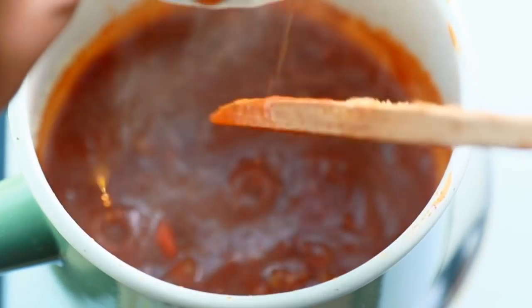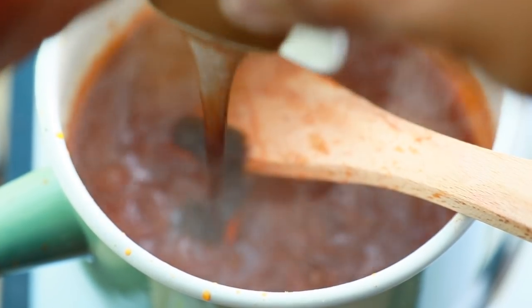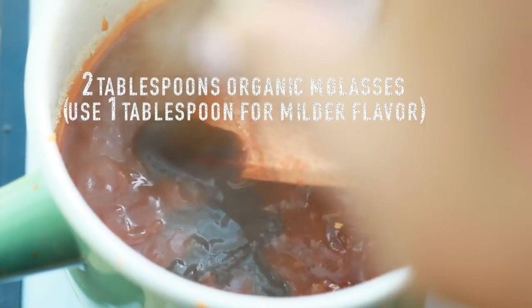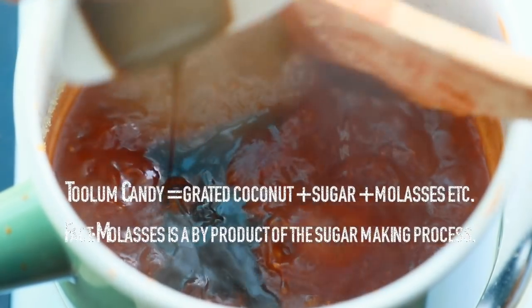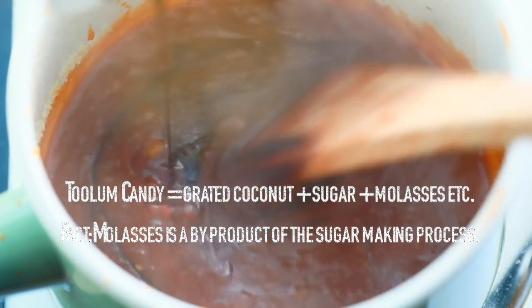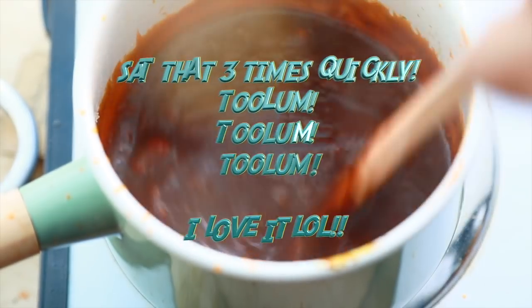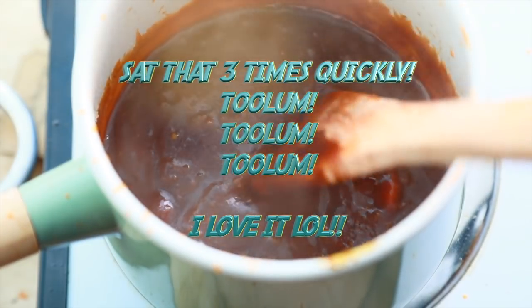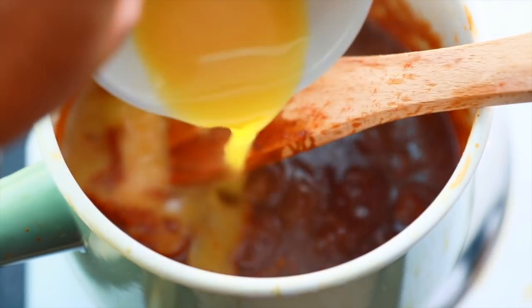I've actually had guests pack up the extra barbecue sauce after some of my parties. Now we'll add the molasses. As a child we ate a snack called Tulum — Tulum was made with molasses — and if you're one of those folks who didn't like Tulum, rest assured this barbecue sauce does not taste like Tulum. There's just a hint of molasses blending along with all the other flavors.